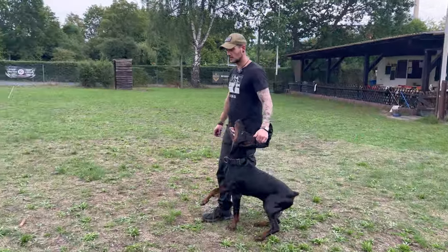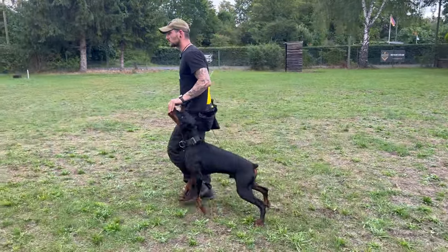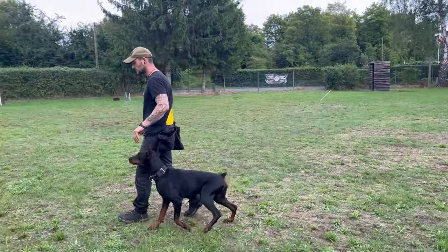You see, a typical problem with him — a little bit too much motivation. So I'm just going to try to feed him a little bit so that he calms down.